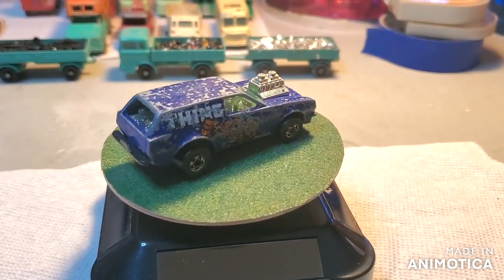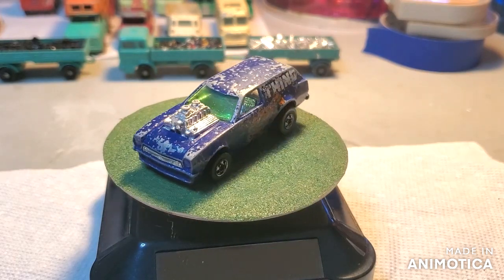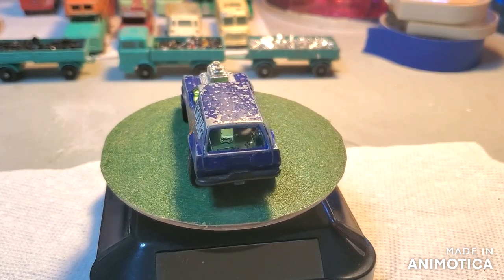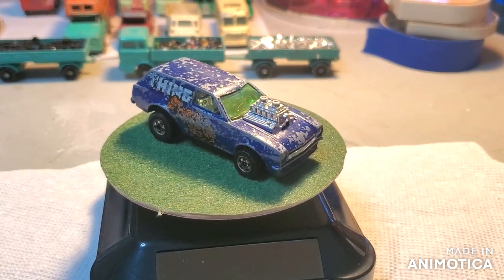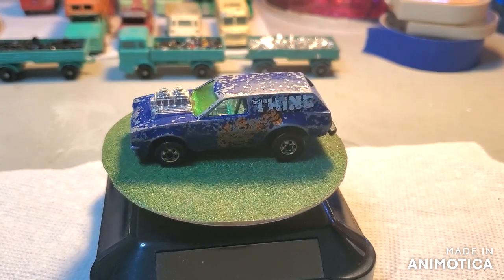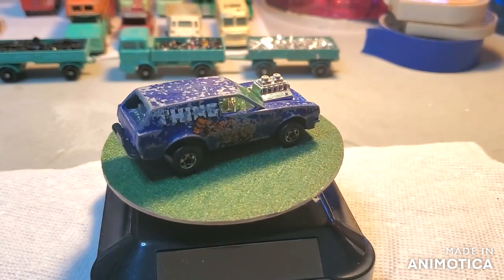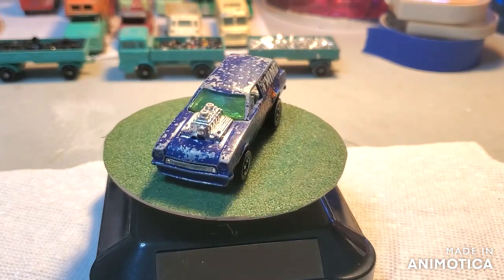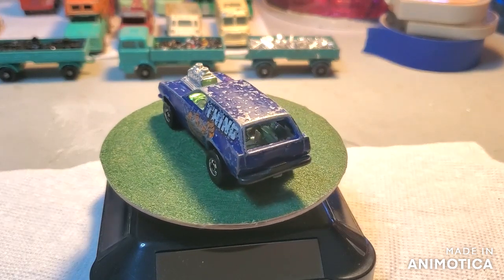I was watching Dom, the die-cast pirate — go check him out, he's kind of new to the community and he's a talented guy. I was watching him do an unboxing, I think it was, or something, and he has a Poison Pinto. So I immediately went on eBay and had to purchase one. I paid like $10 for this. Anyway, stay tuned, kick back, put on your seatbelts, enjoy the ride as I customize this Poison Pinto.